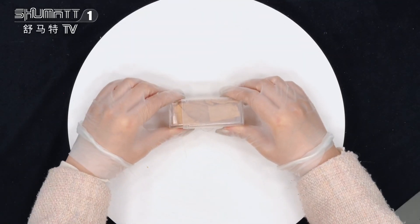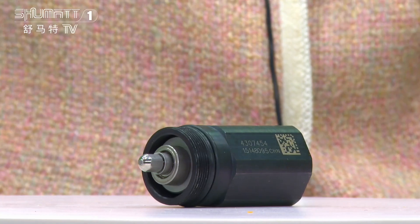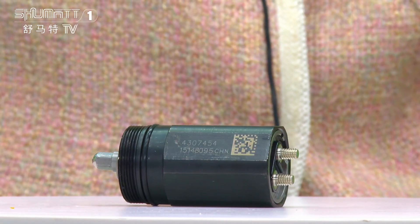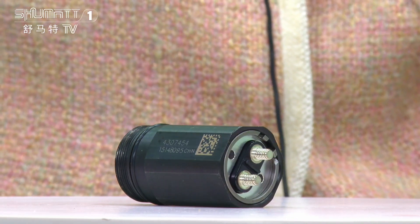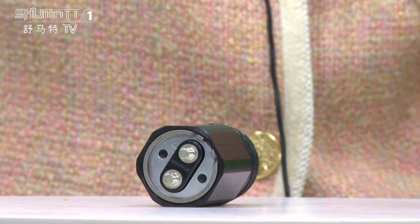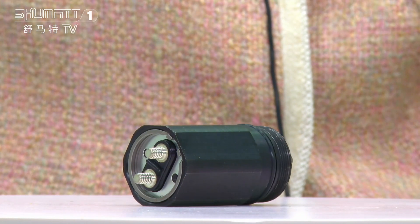This is the packing — electrically operated and supporting customized service. This is the injector solenoid valve. Part number is 4307454, for the M11 and N14 series. China manufacturer. The OE number is...